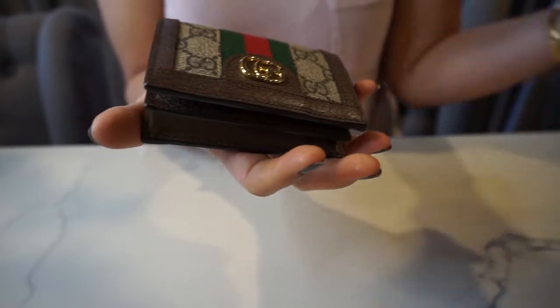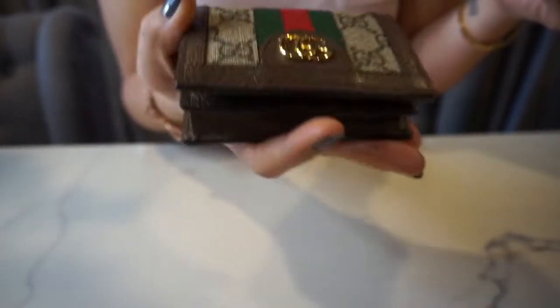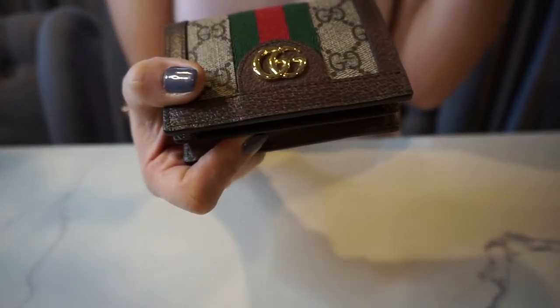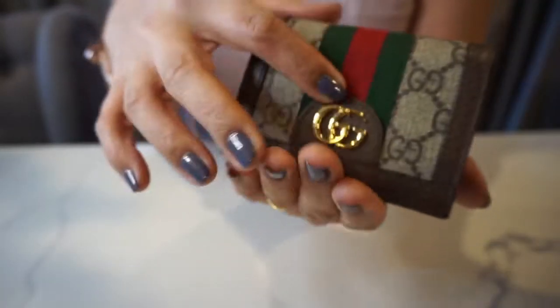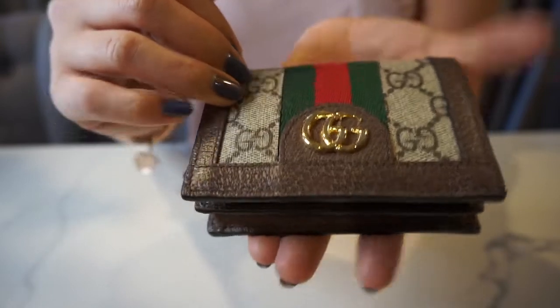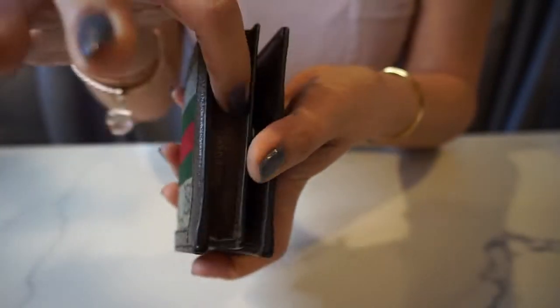So this wallet is from Gucci and it's in the Ophidia design. It has their signature webbing in the green and red, and this is canvas with leather trimming and a snap button closure.